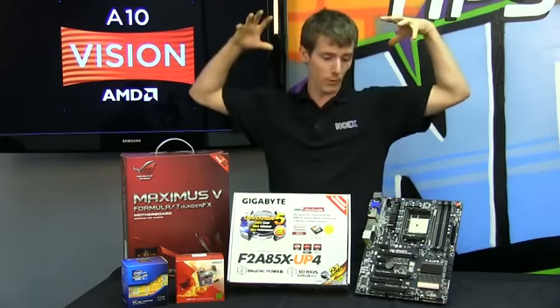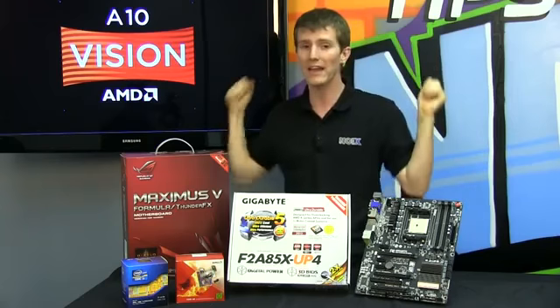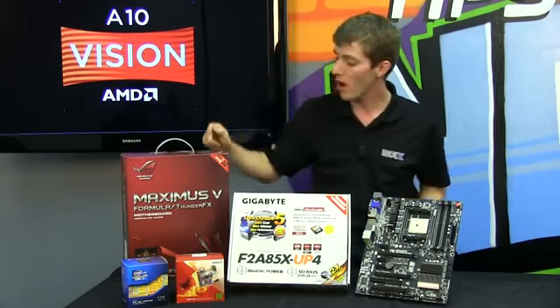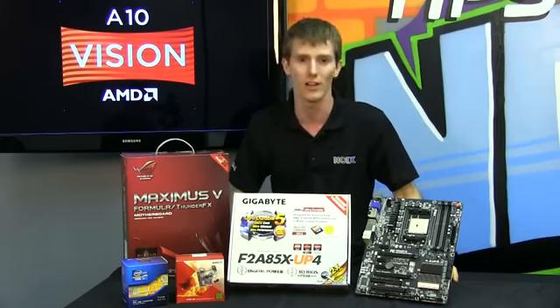This is a roundup where we're going to take Trinity, AMD's new A10 and A8 series processors on the FM2 platform, and go head-to-head with Intel's Ivy Bridge Core i3 on their LGA1155 platform to find out who wins when it comes to your value gaming dollar.